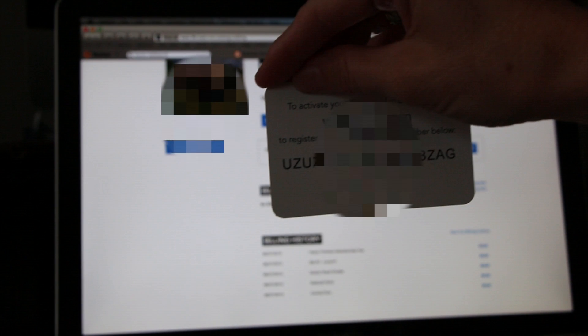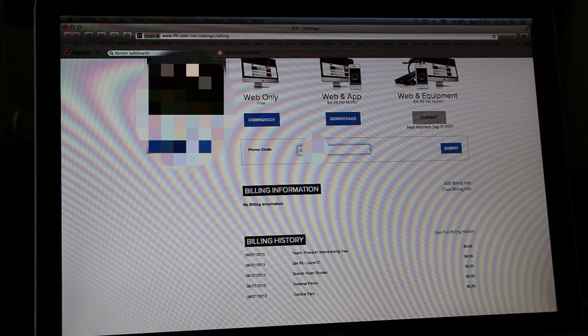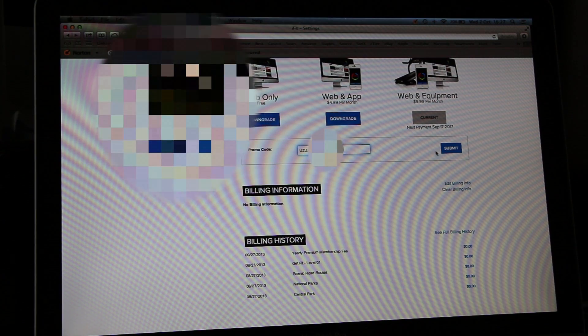I already have an iFit membership, so I will enter this promotion code into my account. After you enter your promotion code, just click Submit.